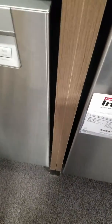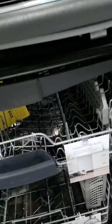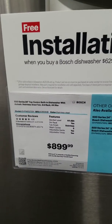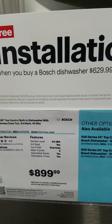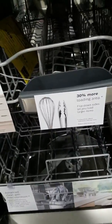So these are all Bosch models here. There are multiple Bosch dishwashers in this section — this is a Bosch, this is another Bosch, and another one here as well.